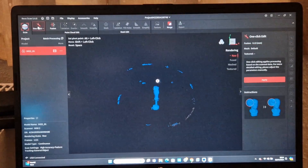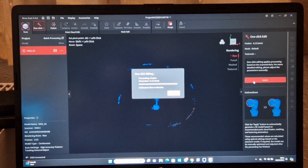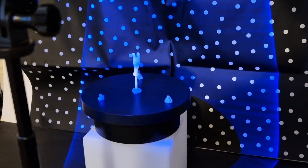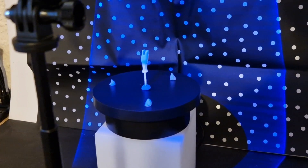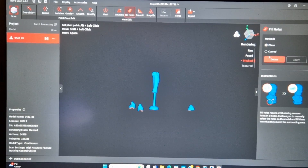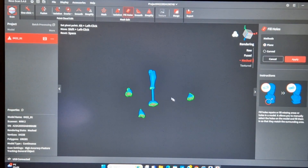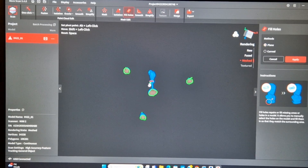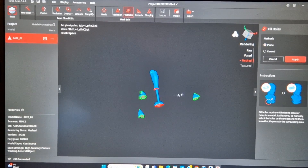Speaking of which, this is the software. You can go into one click, apply, and it will give you an estimated time and do most of the work for you. And if you don't like it, you can go back and do it yourself. I did re-scan with some additional markers using Blu-Tack, which helped the quality of the scan massively. Now I'm using just some of the tools available in the software to cover holes and tweak bits I don't want there.